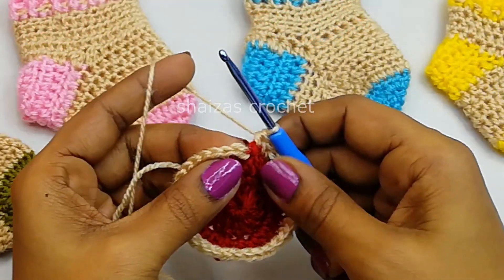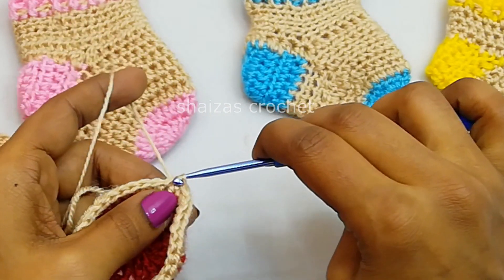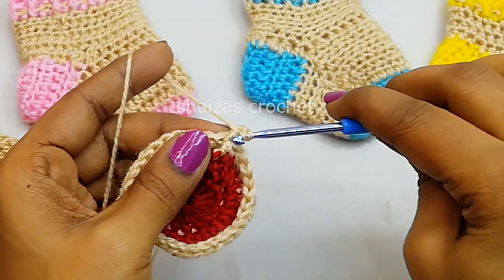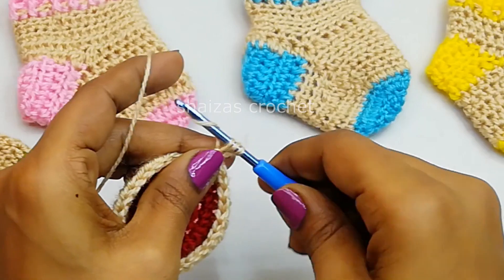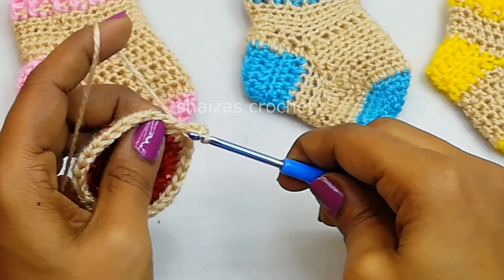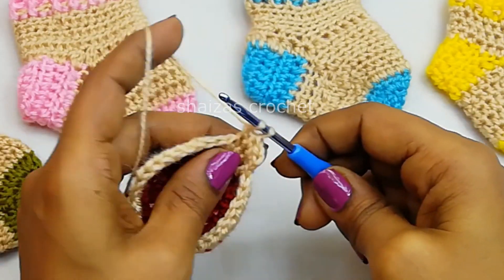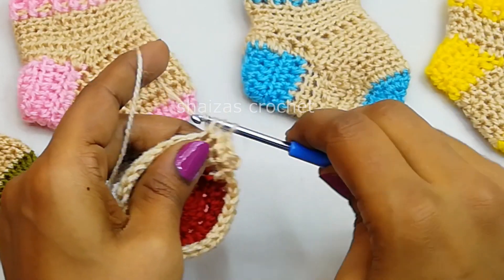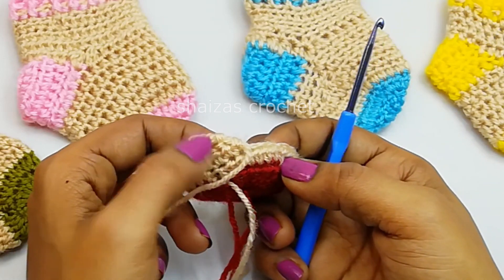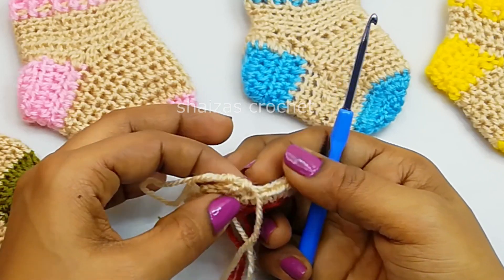Now we will make the slip stitch into the first half double crochet stitch, not into the chain. Again let's make 2 chains, into the same stitch we will make 1 half double crochet, and we are going to continue the same pattern till we get 8 rows of 32 half double crochet stitches. We have to finish 6 more rounds of the same 32 half double crochet stitches.